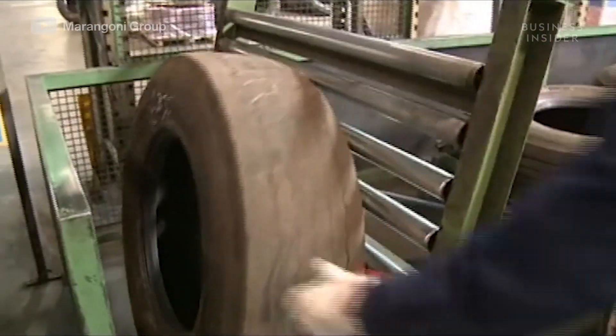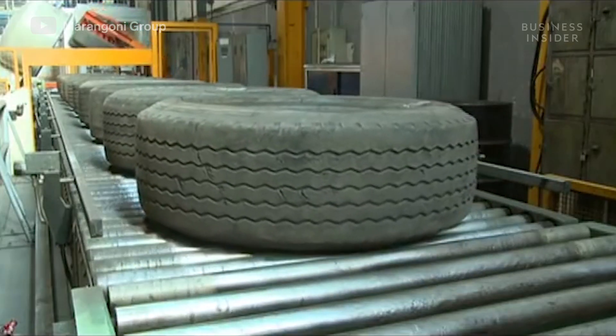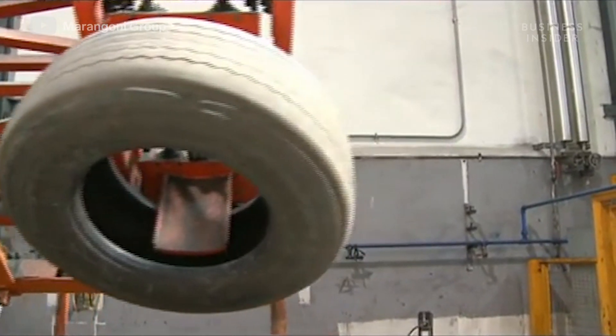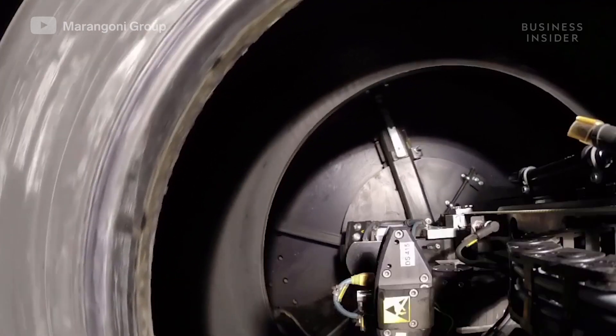Let's take a look at the retreading process step by step. A worn tire that is to be retreaded comes into the factory and undergoes visual and instrumental checks. These checks ensure the tire casing is suitable for a second or even third life.